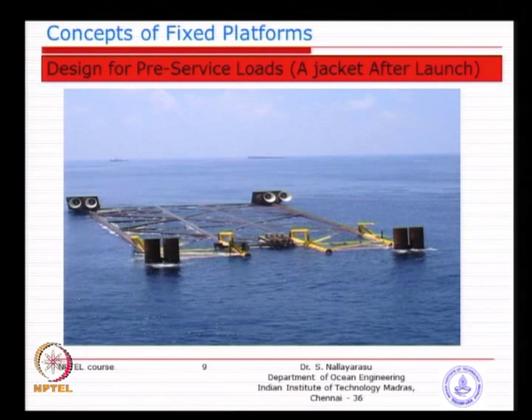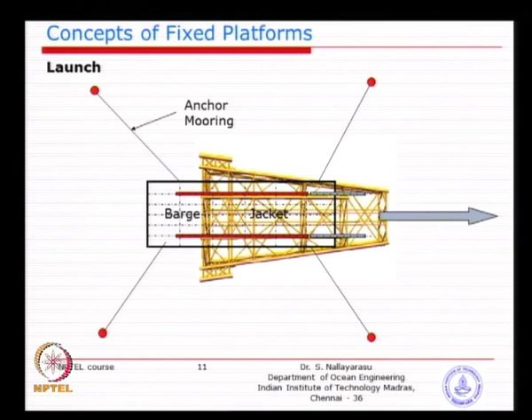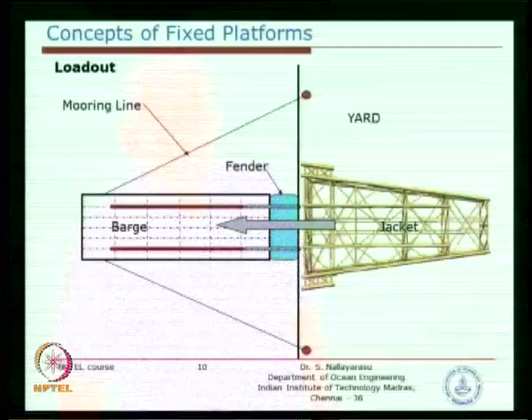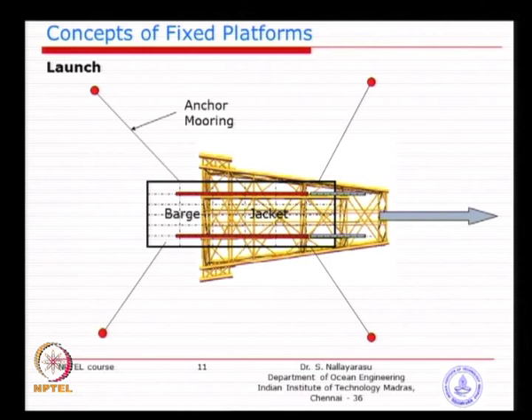The load out is done in reverse direction — the big end or bottom of the jacket goes to the barge first. When launched, exactly the opposite happens: the front end of the jacket goes into water first. The sequence needs to be carefully managed before fabrication, because if fabricated in the wrong direction it becomes difficult to launch. When doing a launching of a jacket, the orientation during fabrication should be such that the bottom end is facing towards the sea.